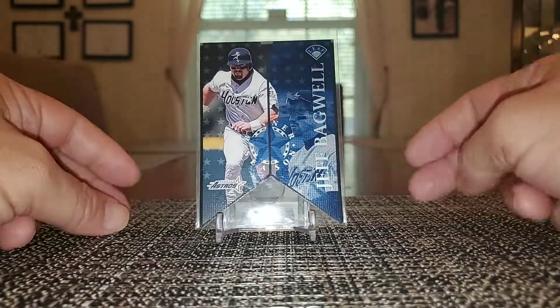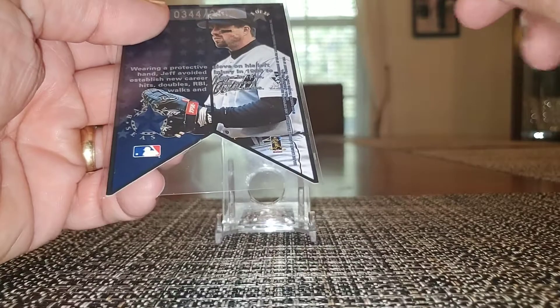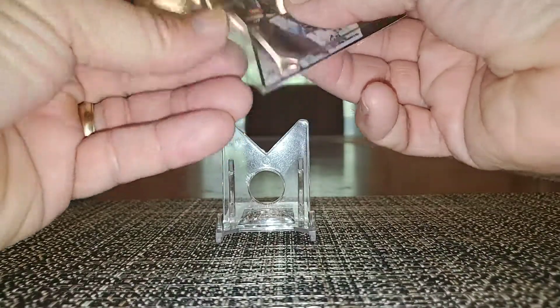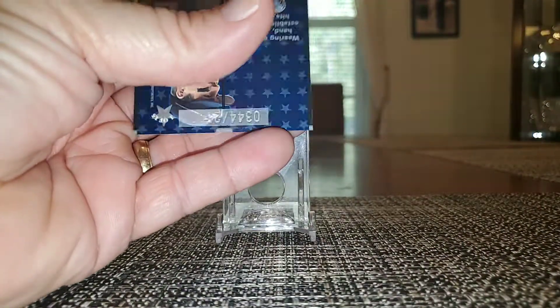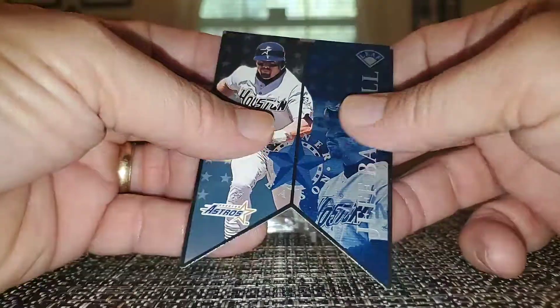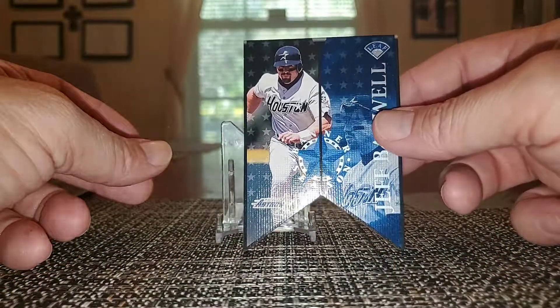This is Banner Season from 97 Leaf I believe — these are serial numbered, hard to get, serial numbered to 2,500. They have a canvas feel to them and you can see the die cut to it.